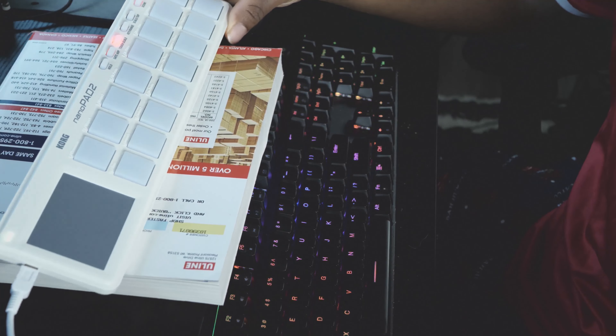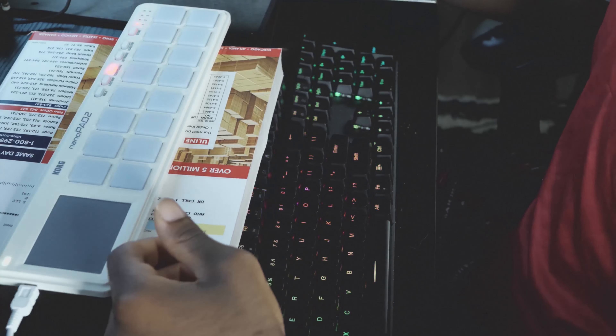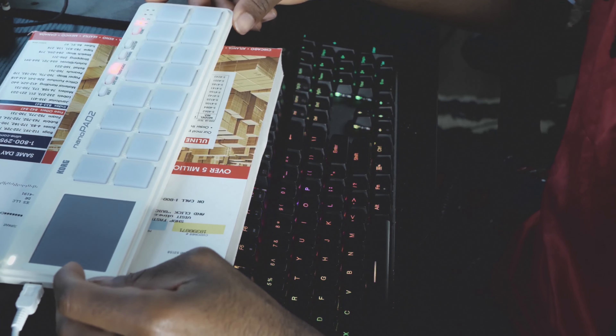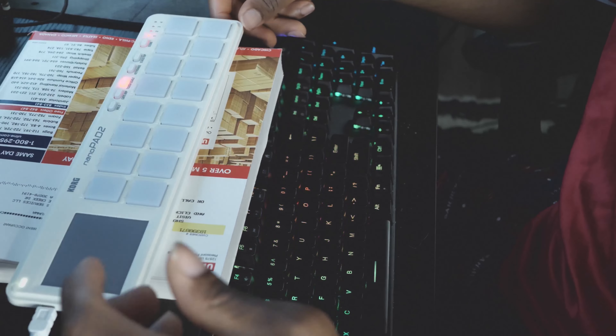You can remap those pads with the Korg software, assign it to different scenes — if you change the scene it changes to a different key on your pad. It also has a hold feature and gates. For the XY pad to work, you have to click on 'touch scale' first, then you can use the XY pad and do rolls with it.